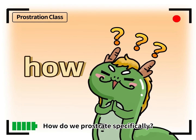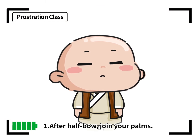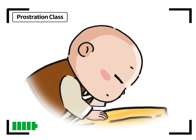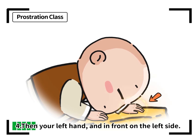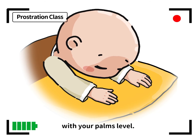How do we prostrate specifically? The steps are: 1. After a half bow, join your palms. 2. Slowly squat down with both feet. 3. Put your right hand down first. 4. Then your left hand, placed in front and to the left side. 5. Move your right hand forward, align with your left hand, with your palms flat.